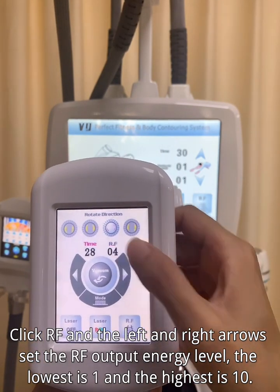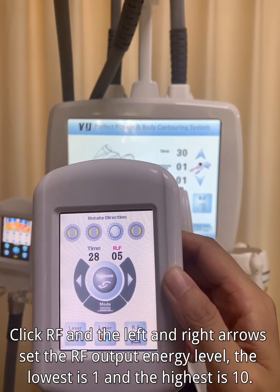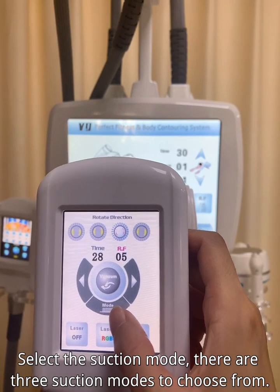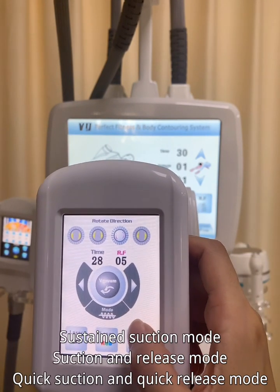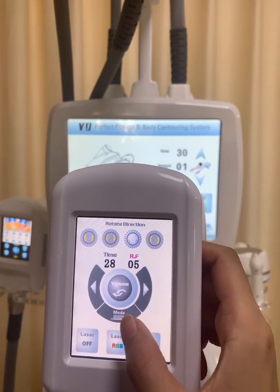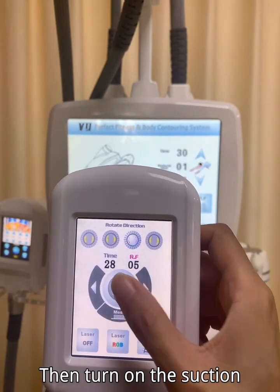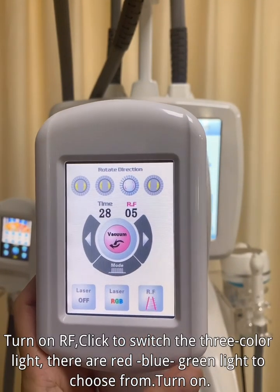Click RF and use the left and right arrows to set the RF output energy level — the lowest is 1 and the highest is 10. Select the suction mode. There are three suction modes to choose from: sustain suction mode, suction and release mode, and quick suction and quick release mode. Then turn on the suction.